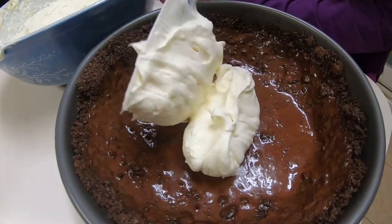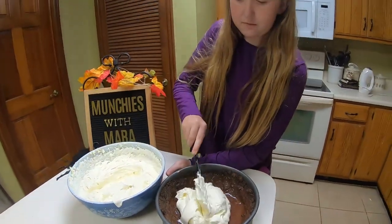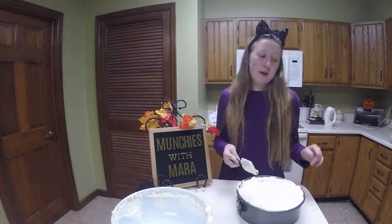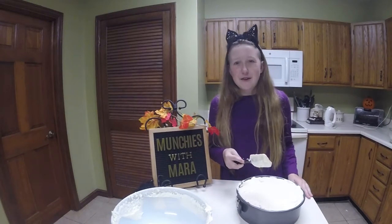Now we're going to add the rest of our whipped cream into the cheesecake mixture and whisk it together. Now that our cheesecake mixture is all mixed, we're going to put it into our crust. Now that our cheesecake is nice and smooth, we're going to cover it and put it in the freezer for at least an hour, but overnight if you can.